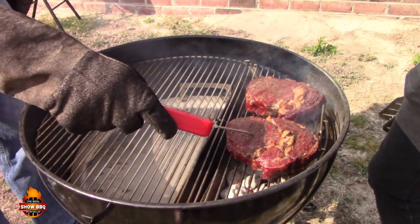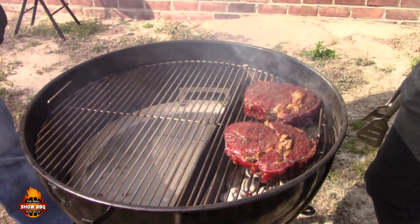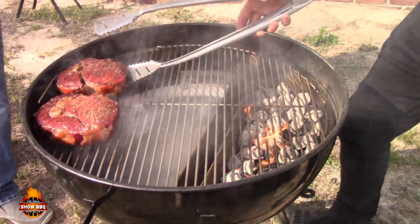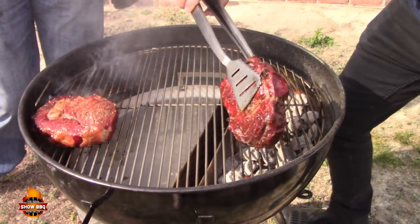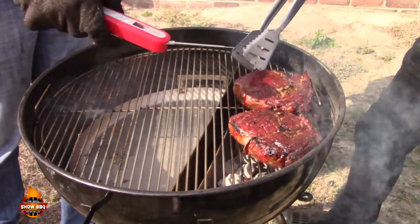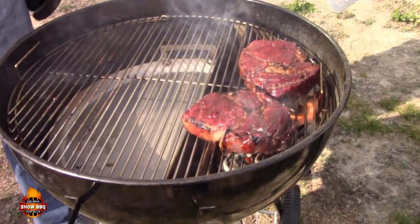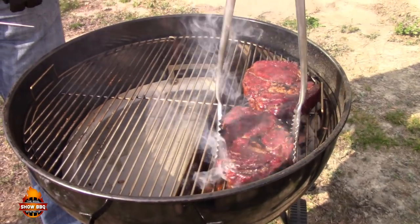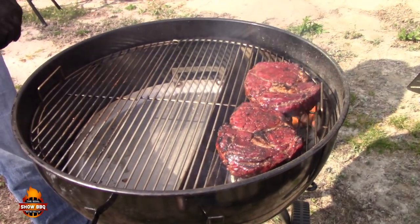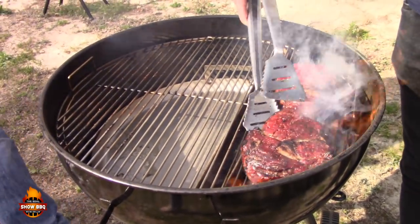It's a good idea to check temperature during the sear — we're still in rare territory so we can keep going. Another rotate and flip. Look at that crust — that is the Maillard reaction, that is beautiful. You want to keep it over the sear zone and not over the reservoir. We'll let it go another minute and at that point they should be close to medium rare.